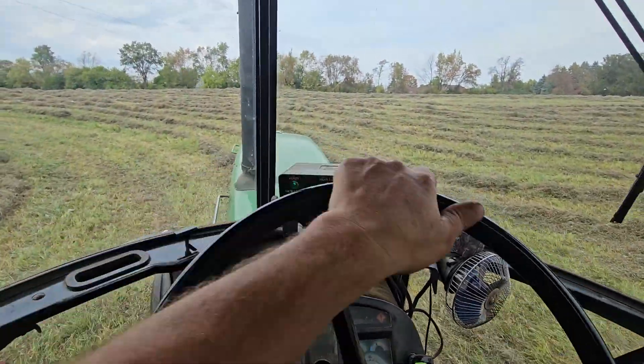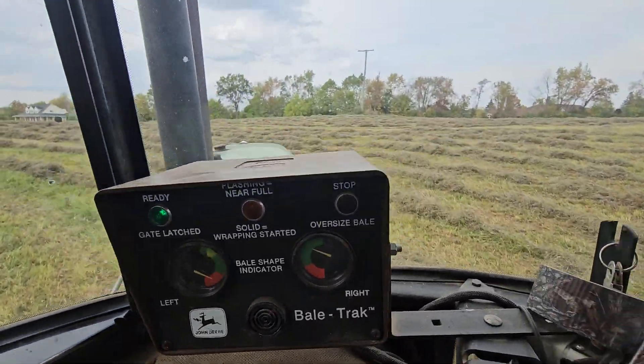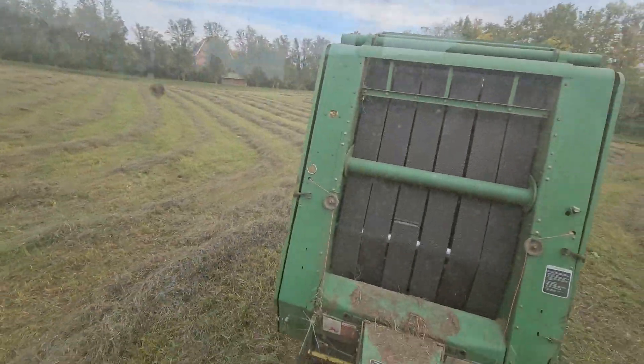Then you watch over here for an indicator. This middle light will come on and that's when it starts roping.